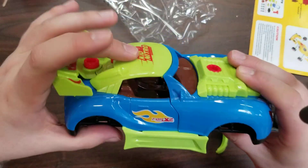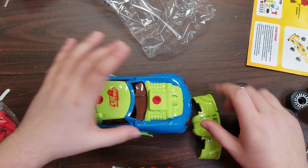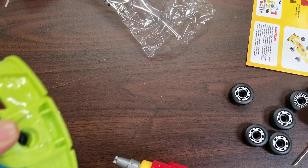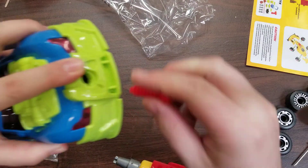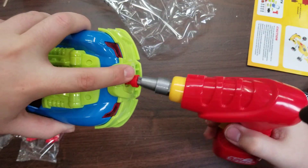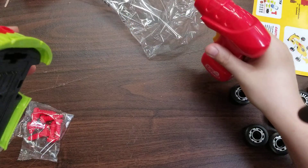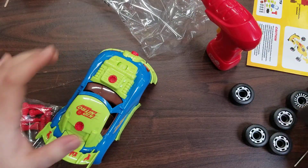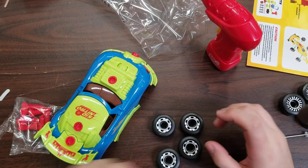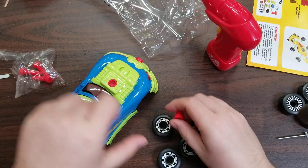See how much better held together that is. Last part is the bumper section — other than the wheels, which we still have to put on. Putting on the wheels is a very similar process to the rest of this. You can pick whichever set of wheels you like — I'll go for this set. Then we just take four screws and screw in the wheels.